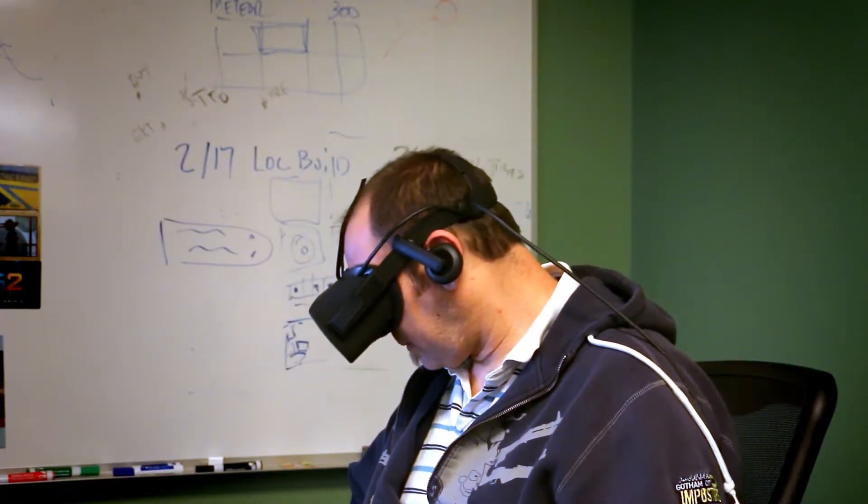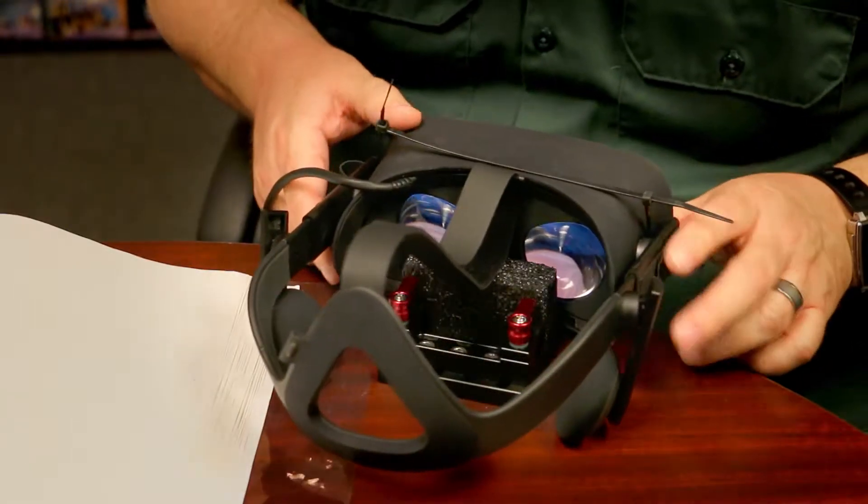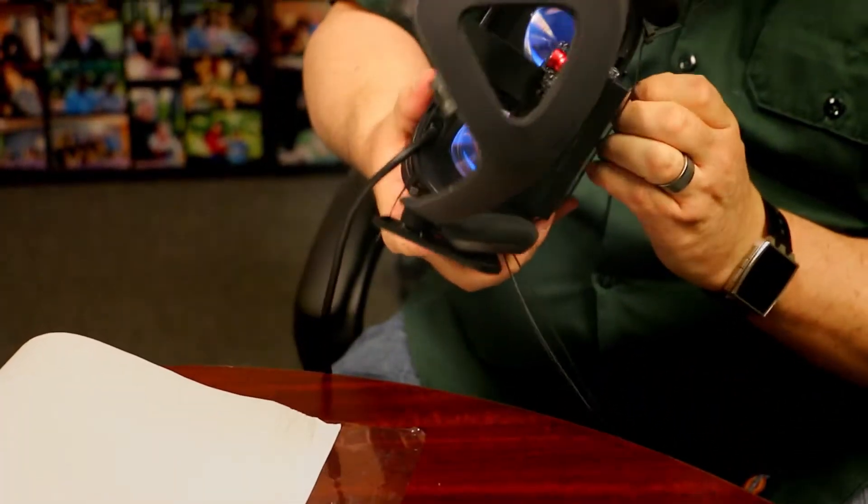When we started capturing footage for the Defense Grid 2 VR trailer, we discovered that a player's natural head movement looks really jerky and uneven when played back on a normal computer screen. After experimenting with tripods, sliders, and steadicams, we finally settled on mounting the headset to a jib arm and a fluid pan head.